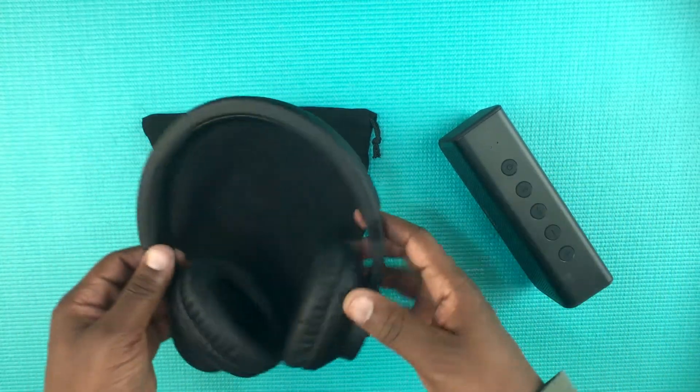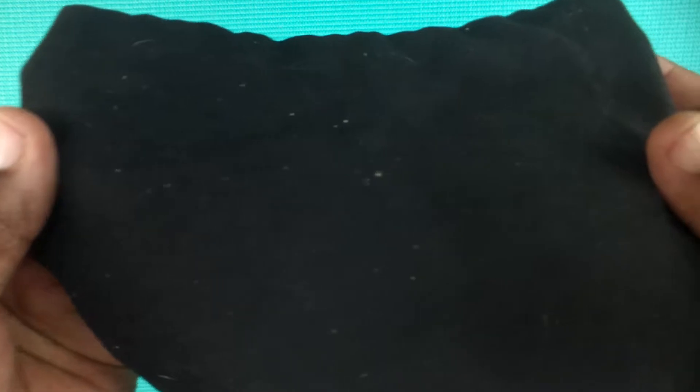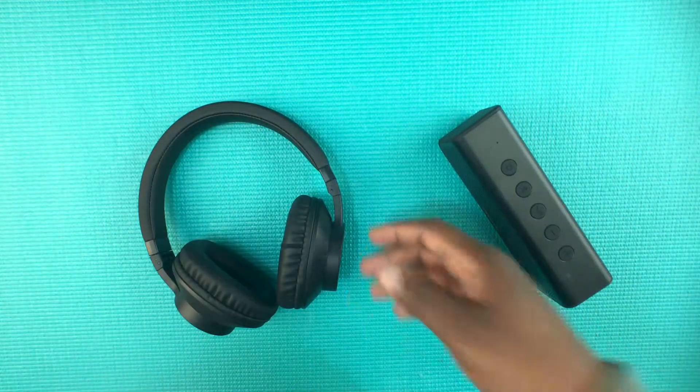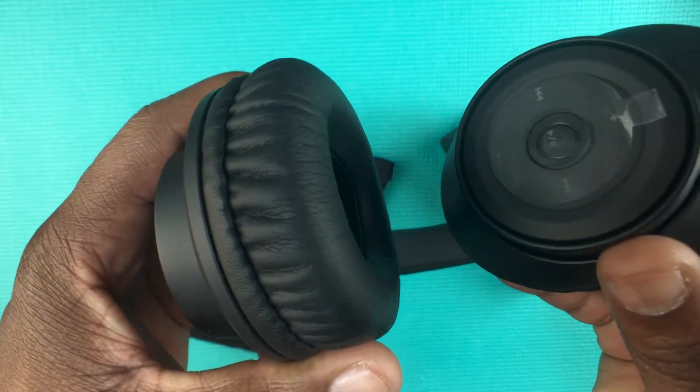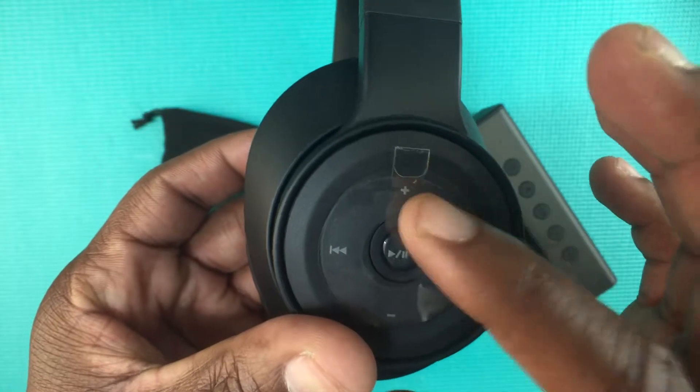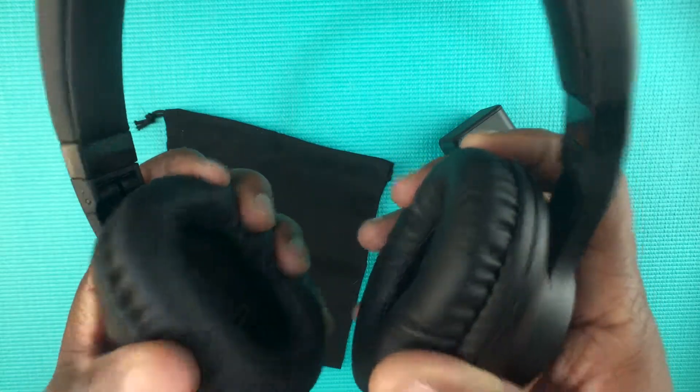Let me start with the headphones first. So this is the pouch that you get — a little felt pouch. Mine is pretty dirty; it does pick up lint and everything very easily as you can see. The headphones themselves are plastic with a cheaper type of foam on the ear cups. I took the foam off and put it back on, and I'll tell you why in a minute. These are on-ear headphones.